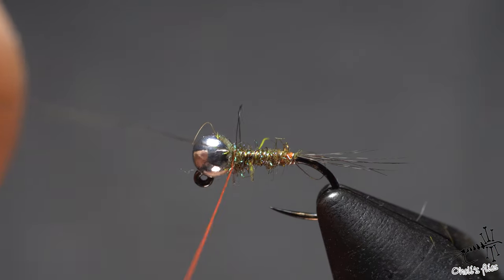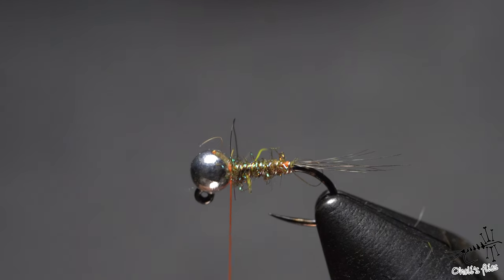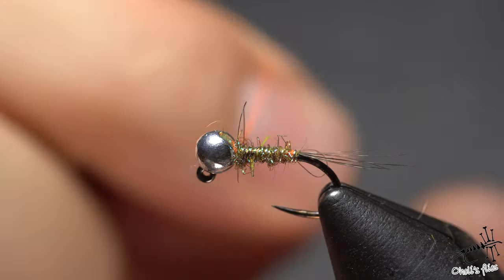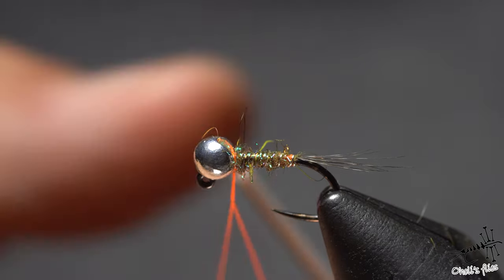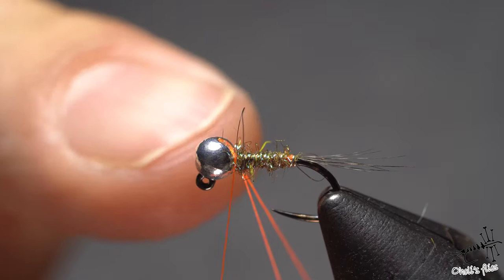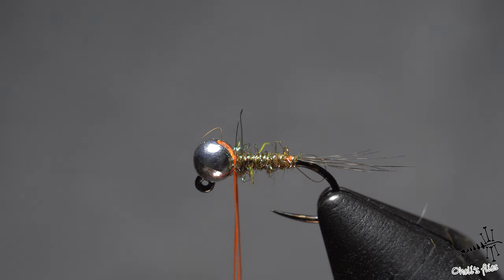Secure it and break it off — simple as that. Now make a small dubbing loop. I'm twisting the thread because I'm going to use it in a dubbing loop. No need to do too many twists because it will actually weaken the thread. A couple of quick twists will make your thread a little bit stronger, but too many will make it weaker. Notice I didn't make the thorax at all — that's because of the next step.